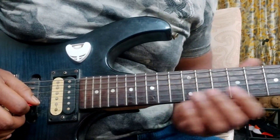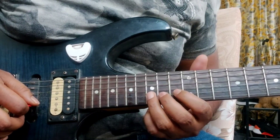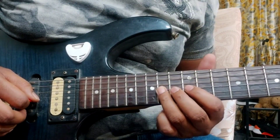2nd section. Pull off from the 15th fret to the 13th fret. Pull off from the 14th fret to the 12th fret, 1st string.